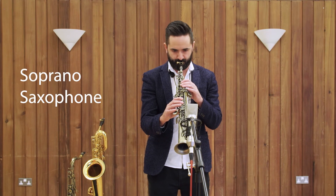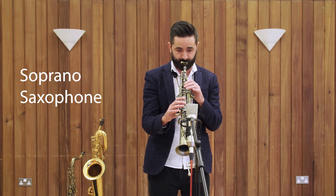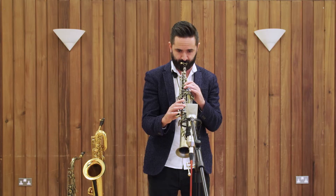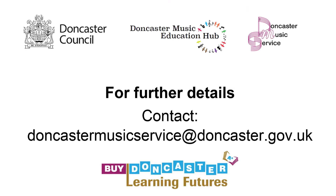Miss Smiles and Mr Robinson demonstrate the saxophone family together.